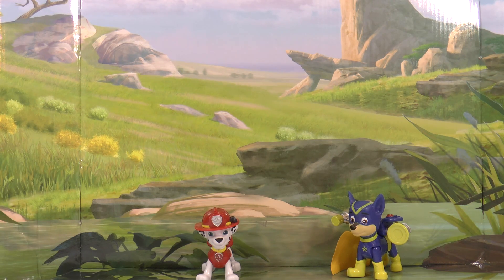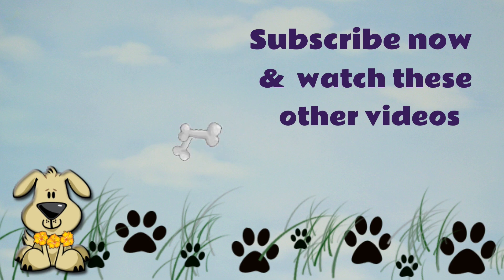Thanks everyone for watching my video, I hope you enjoyed it. Please don't forget to like it and subscribe to Toy Trains for You to see these pups in future stories. Hopefully I'll see you in a video very soon. Alright guys, thanks for watching — bye!